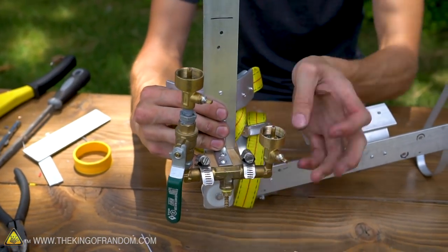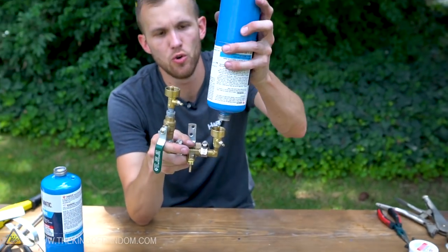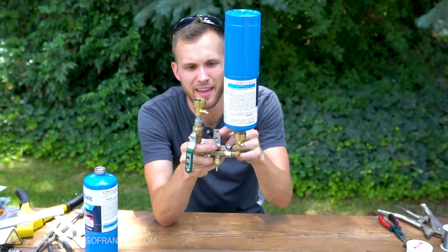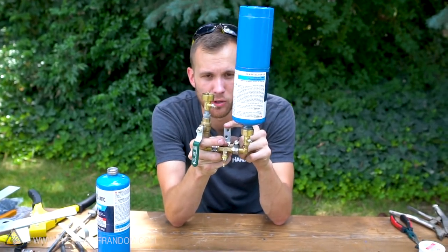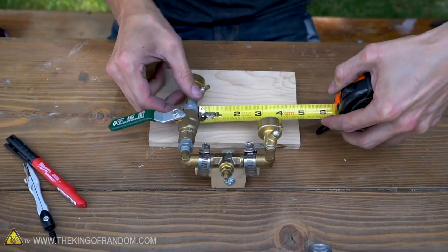I can bolt that on right there. I've drilled two holes into the frame. Now if I just had this mounted onto the arm with two full propane tanks above it, that would be a lot of stress on this one little piece right here. So we wanted to build a support that could hold everything in place a little bit higher up on the bottles.